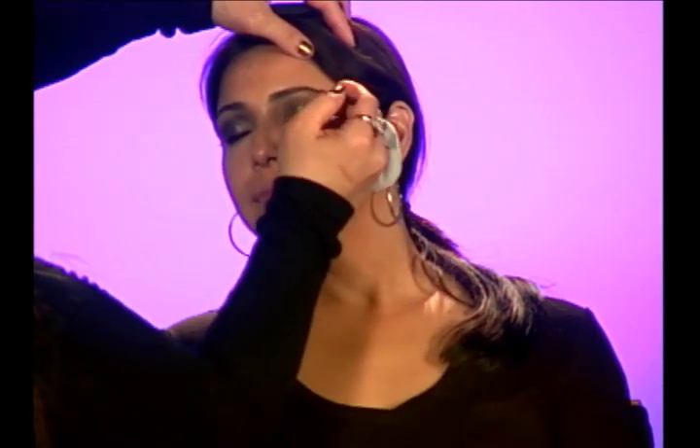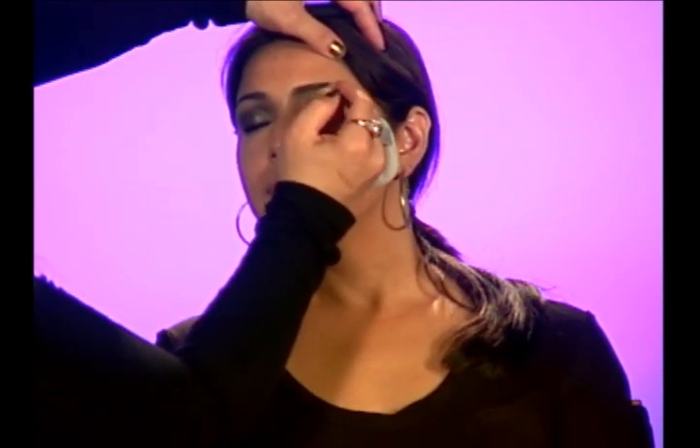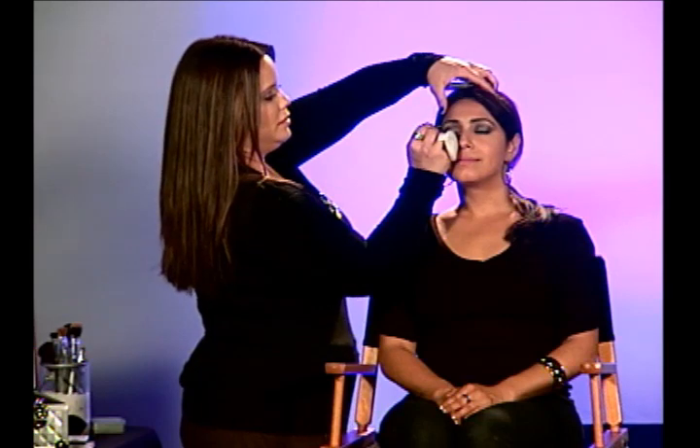Our next step is our Motives eyebrow kit, which consists of a wax and two different shades. You're going to build whatever color your eyebrows are. She's got darker brows, so I'm going to put it into my wax and then a little bit into the darker shade. Tilt over here — I'm going to fill in the outer corners of her brows. She's already got a great shape; she does eyebrow threading and they're nice and full, but you can always make them fuller and more defined. Most women have outer corners that just need filling.